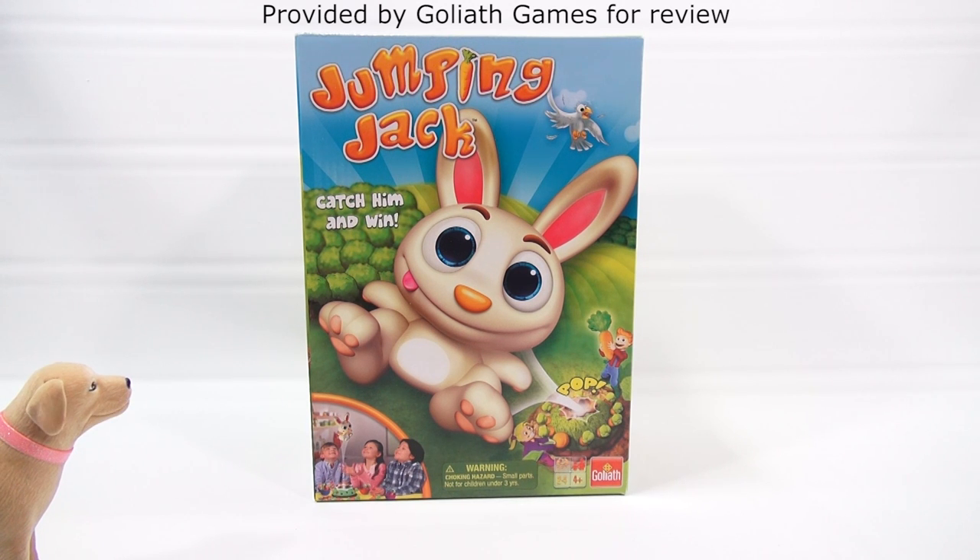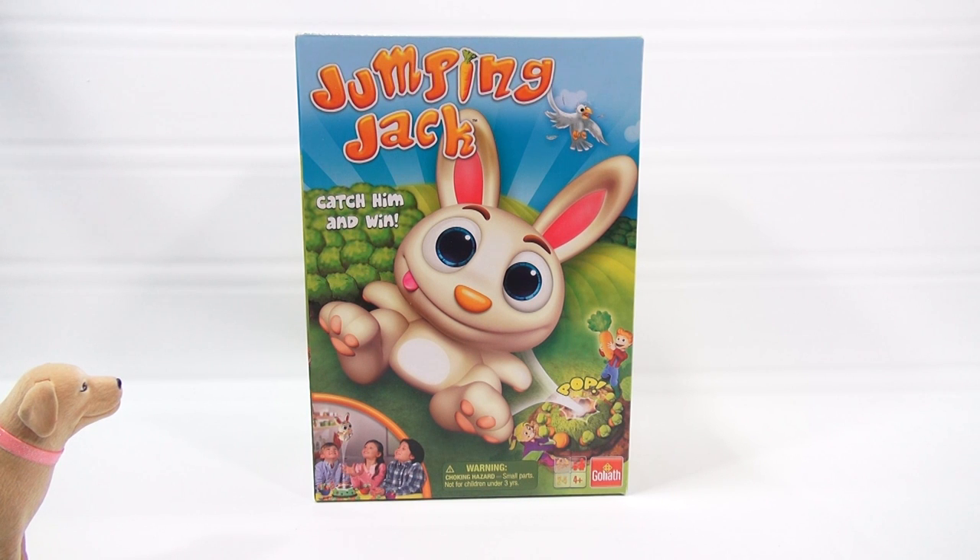Wait, Jumpin' Jack what? Jumpin' Jack. Oh, P.S. Dave, I've been having a hard time with the schedule lately. Catch him and win. Last time it said barbecue party — it wasn't a barbecue party. Today it says jumping jacks. I thought we had our calisthenic workout today. Not today. A Goliath Games product, and thanks to Goliath for sending us this game.